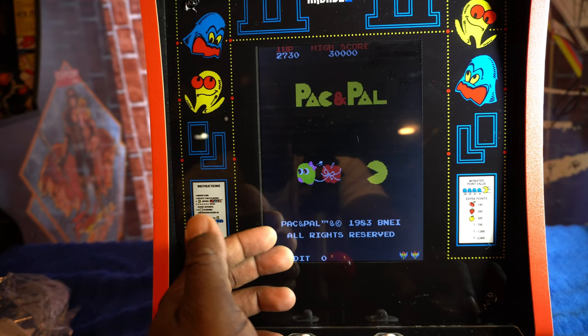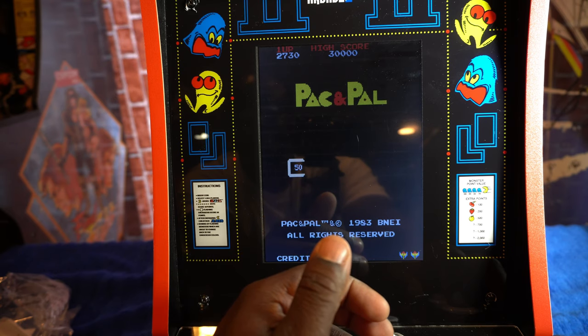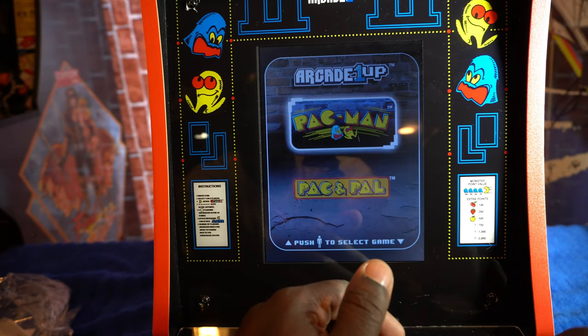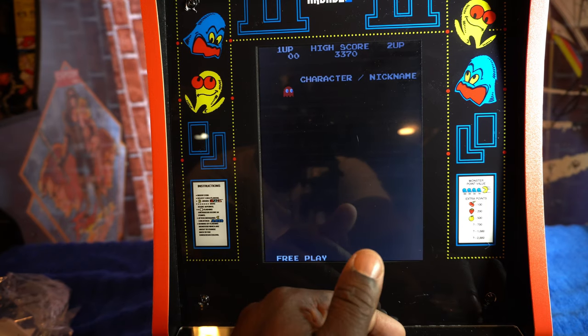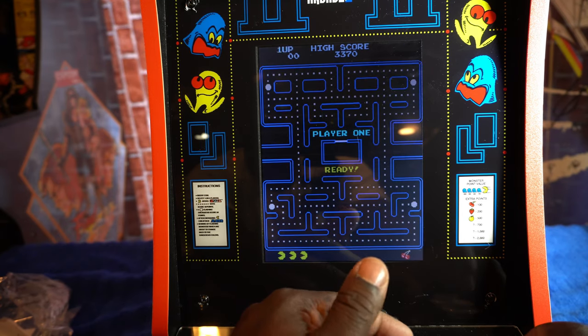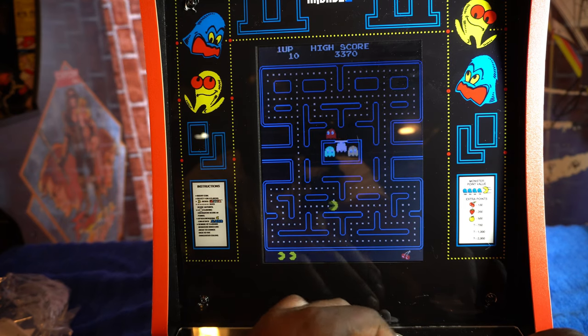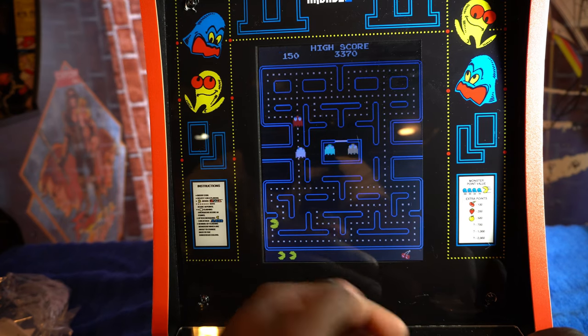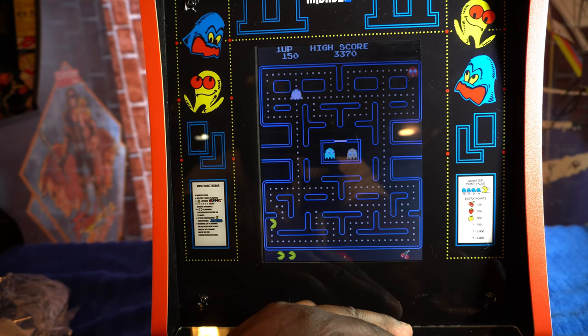Overall the volume is good — and that's not even as loud as it goes. Let's go back to the main menu. It actually goes a little louder — here's full volume. I'm not sure if that does it justice but you guys should be able to hear it.